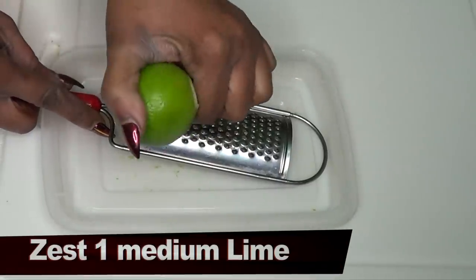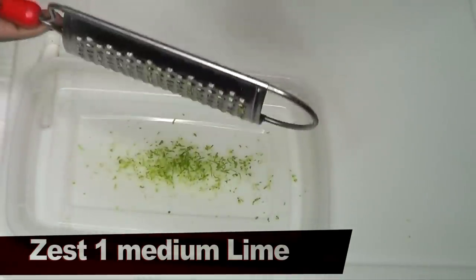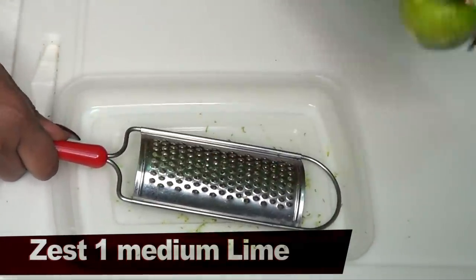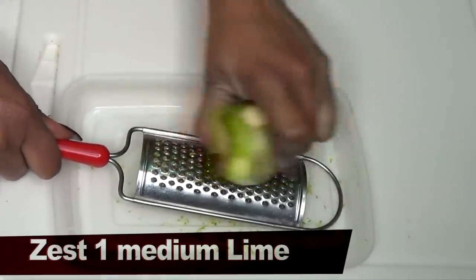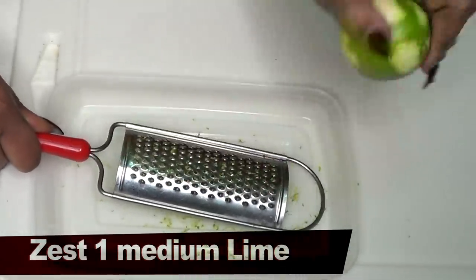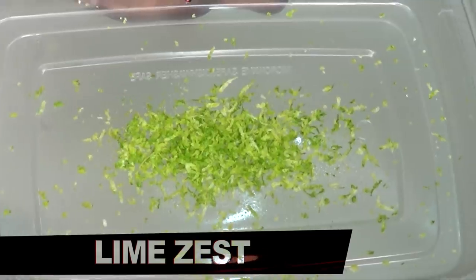Now the first thing I'm going to do is zest the lime, since the lime is loaded with vitamin C. Zesting the lime is pretty easy — you take your grater and just rub it slightly on the grater, moving it around until you get all the zest of the lime. And this is our lime zest.